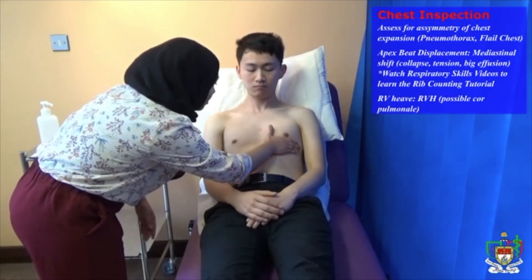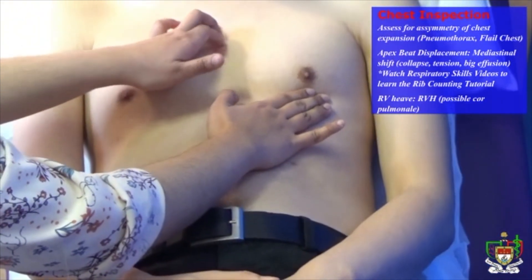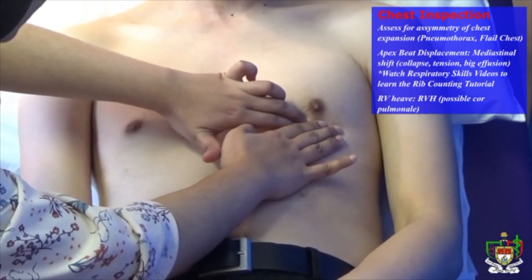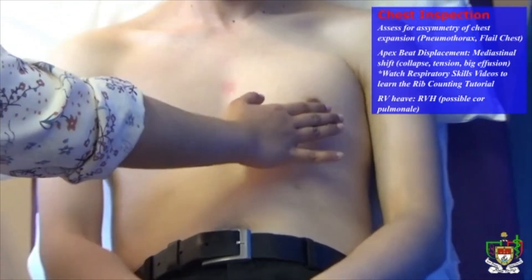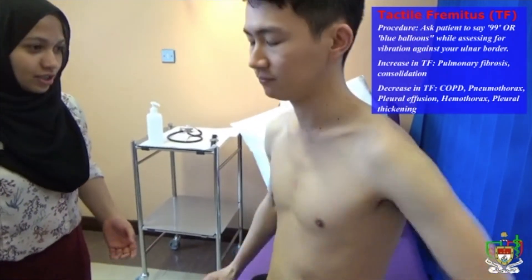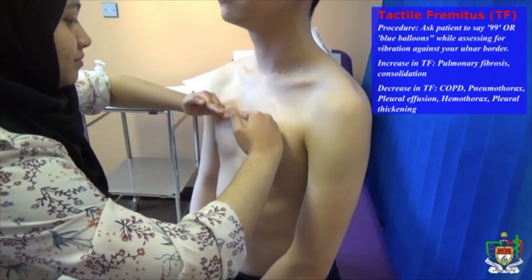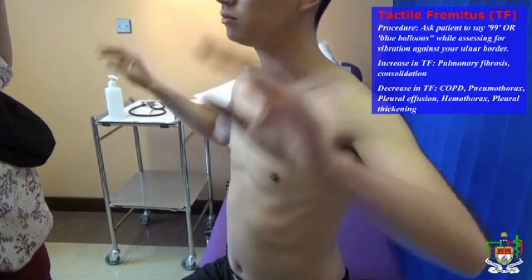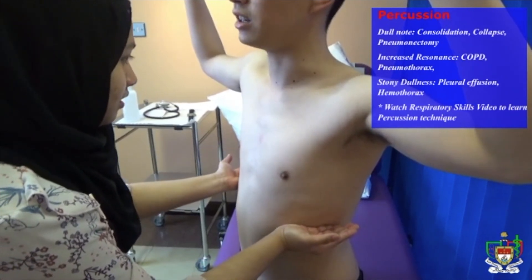Next, I'm just going to have a feel of the chest. Just locating the angle of Louis — that is the second, third, fourth, fifth rib — so that's the fifth intercostal space. Can you please sit at the edge of the bed? I'll just get you to say 99 every time I place my hands on you. So: 99, 99, 99, 99. Can you lift your hands? 99, 99, 99. Okay, that's great. You can rest your hands now and I'm just going to tap on your chest.